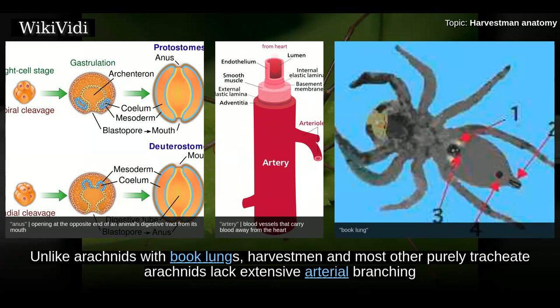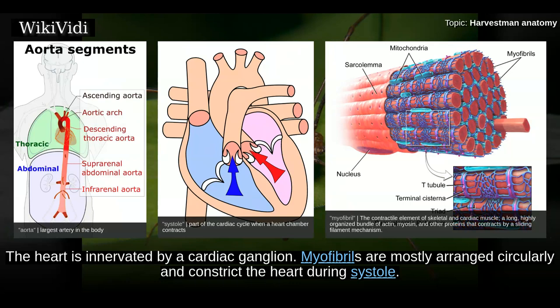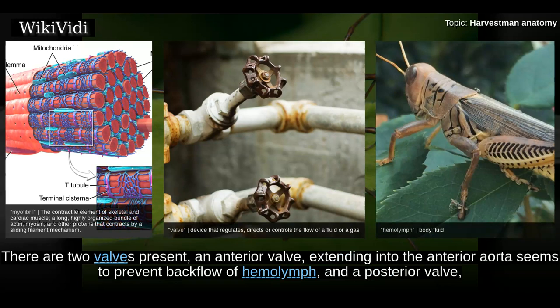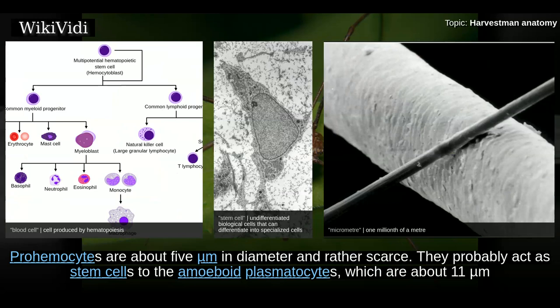Unlike arachnids with book lungs, harvestmen and most other purely tracheate arachnids lack extensive arterial branching and well-defined venous sinuses. The circulatory system consists mainly of a dorsal tubular heart with anterior and posterior aorta. The heart is innervated by a cardiac ganglion; myofibrils are mostly arranged circularly and constrict the heart during systole. There are two valves present: an anterior valve extending into the anterior aorta that prevents backflow of haemolymph, and a posterior valve which is possibly actively controlled. Five types of blood cells have been found, none of which are unique to harvestmen; proamocytes are about 5 micrometers in diameter and rather scarce.